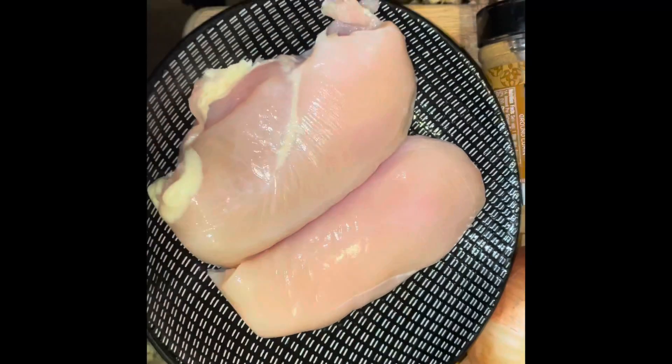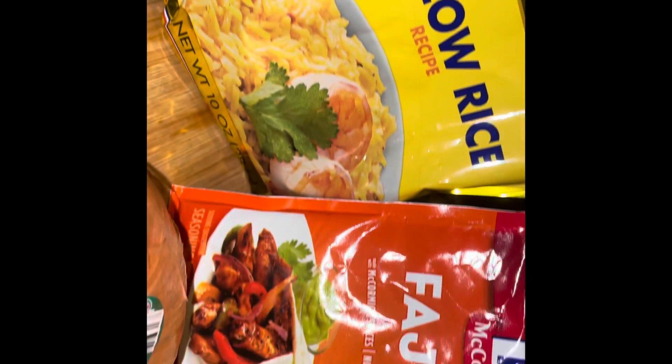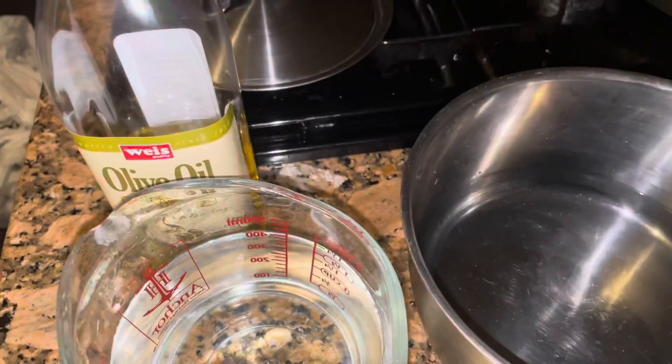Welcome back to the Soul Bless channel. Today we are going to be making chicken fajitas — a quick and easy recipe. These are some of the ingredients that I am going to use, and there's also a red pepper that's not shown here.